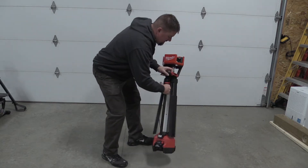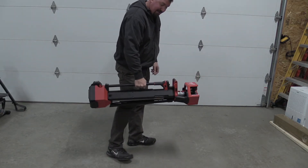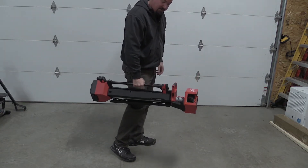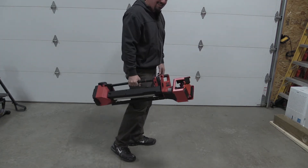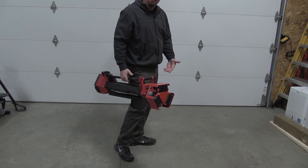In their folded position these lights have a nice carry rail. You can balance them pretty easily even with a large battery installed. Easy to carry around, easy to store.